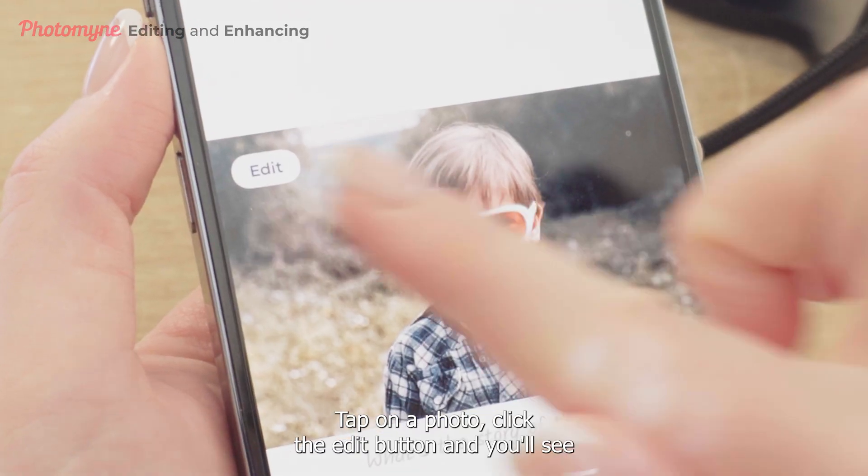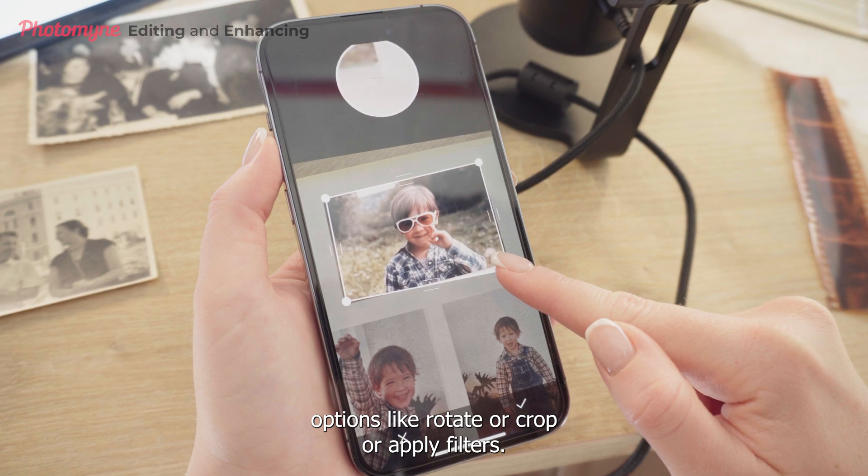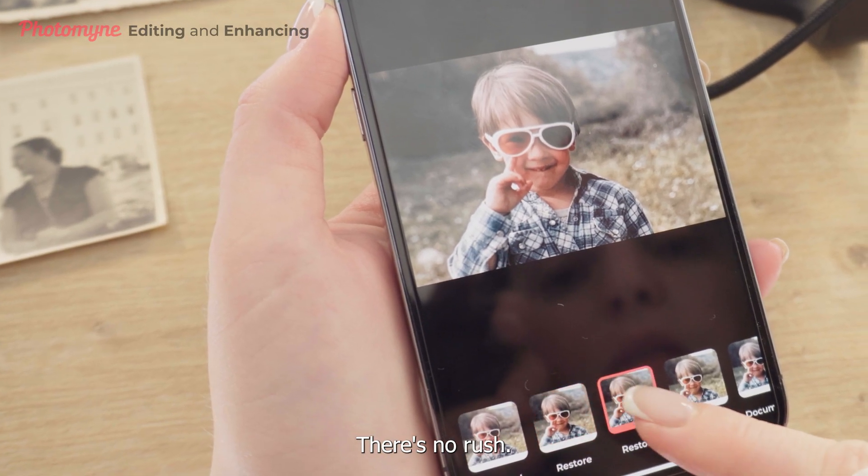Tap on a photo, click the edit button, and you'll see options like rotate, crop, or apply filters. Take your time to play around with these — there's no rush.